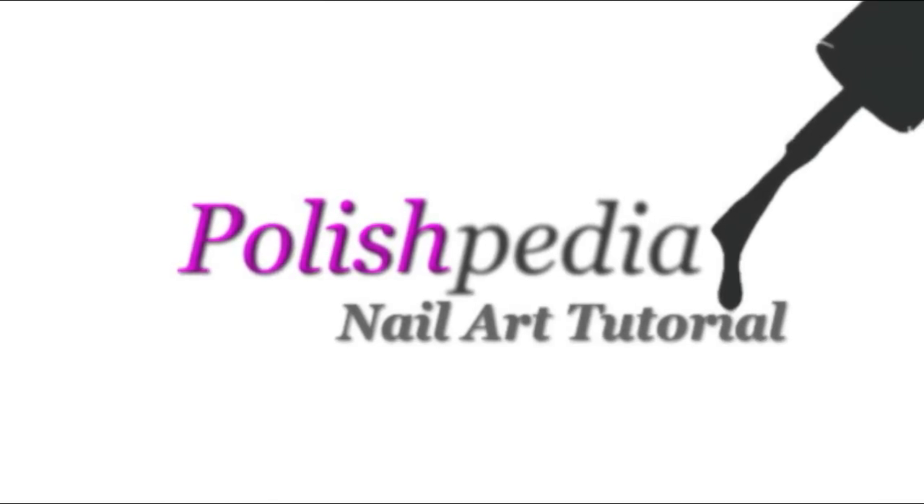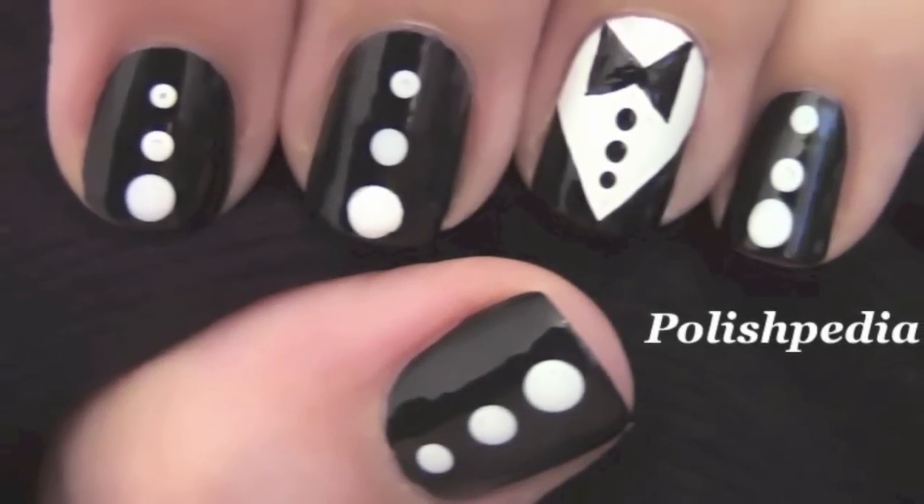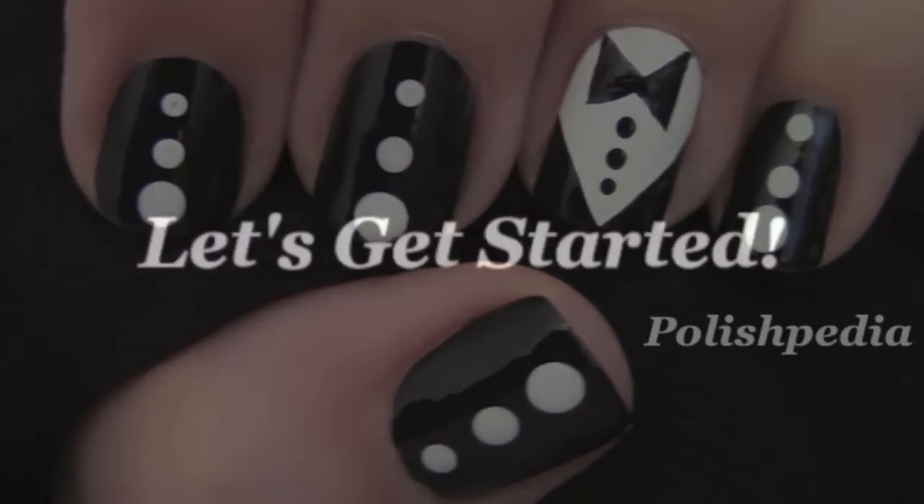Welcome to another Polishpedia nail art tutorial. Today I'm going to show you how to do tuxedo nail art. Don't you just love them? So let's get started.